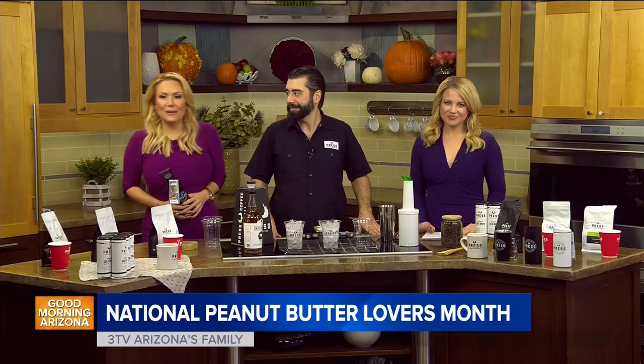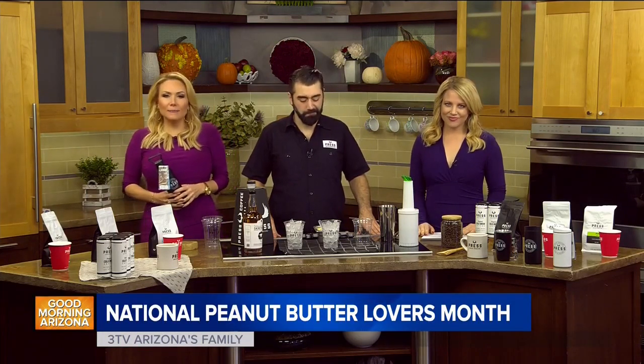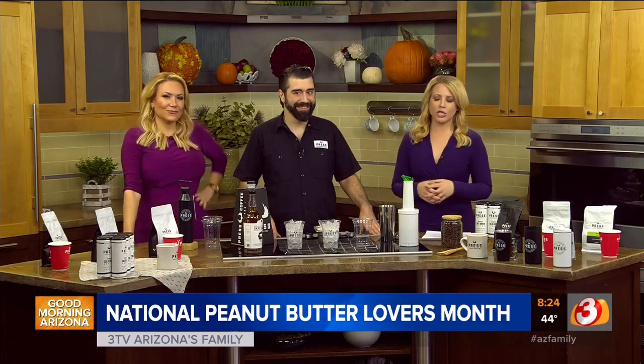This is the last day of National Peanut Butter Lovers Month. I love peanut butter. Do you love peanut butter and chocolate? They're like God's gift to us. They're showing us how to make it — Andrew from Press is here to make a peanut butter shaker drink.